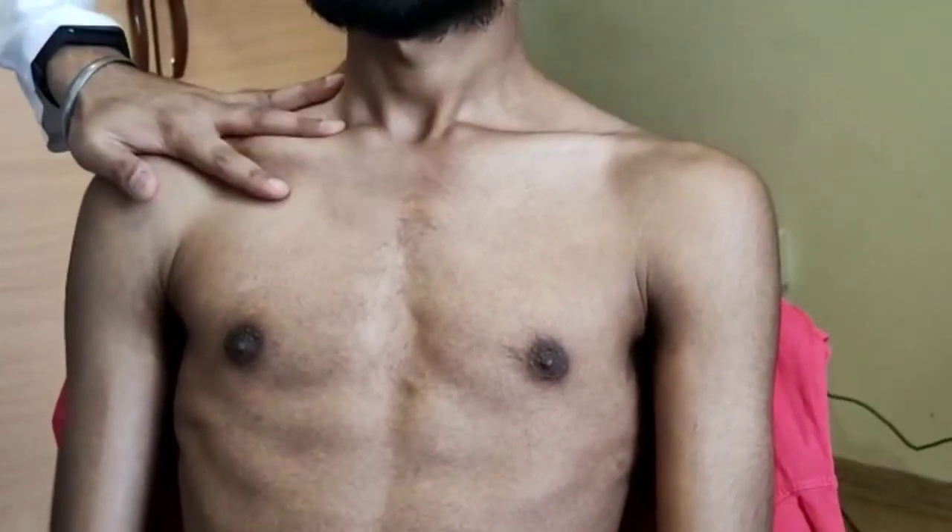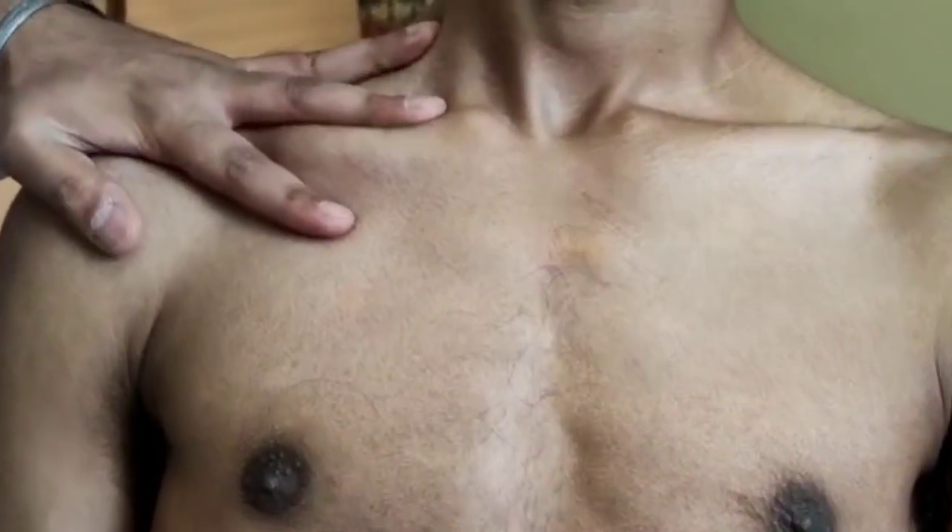Keeping the hand like this, we need to percuss two times. We need to tap the finger two times just like this.